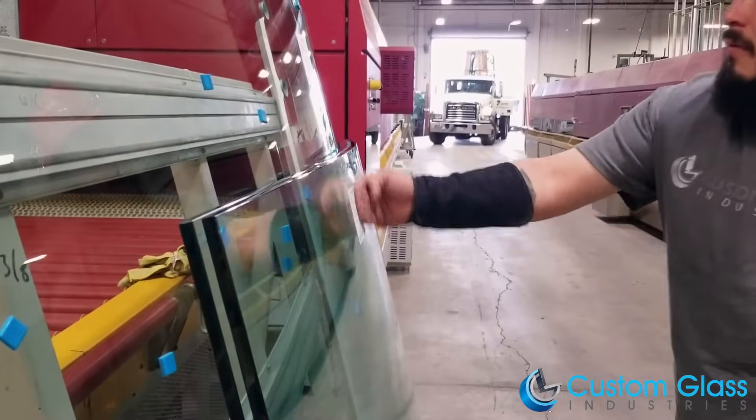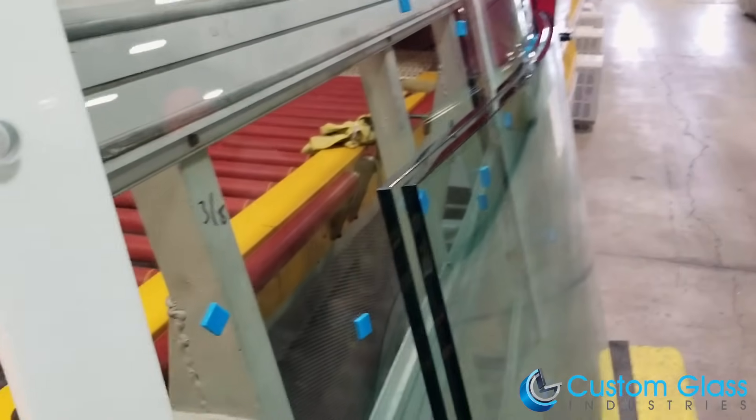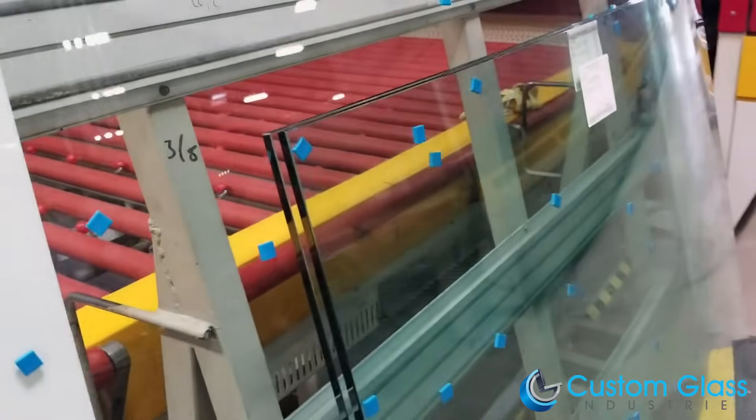After placing an order sticker on the glass, it is sent through our 9-point quality control system.